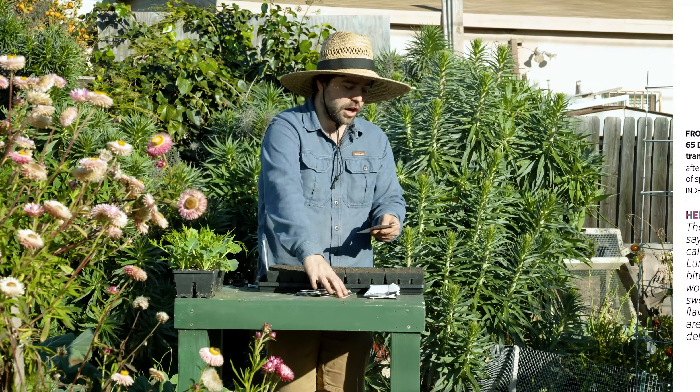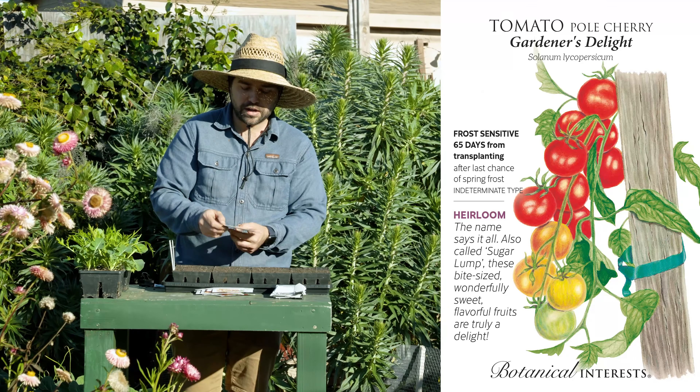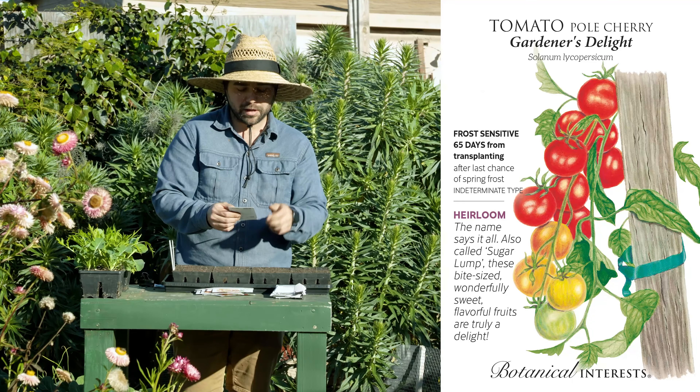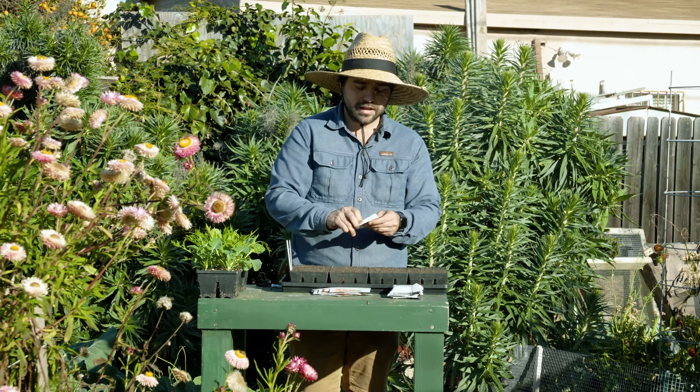The next one up is Gardener's Delight from Botanical Interest. It is a cherry-style indeterminate tomato, also called Sugar Lump apparently. They are very flavorful and sweet, so I wanted to give that a try. My overall cherry tomato selection has been pretty weak, so this year I'm making a concerted effort to try a few more cherry tomato varieties — something different. This is definitely a new one to me.